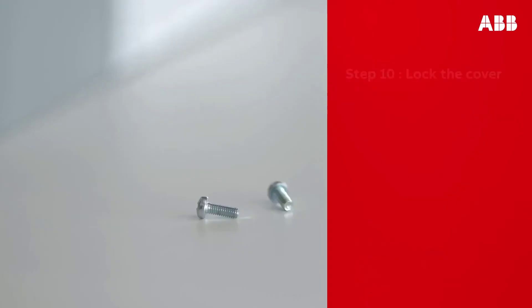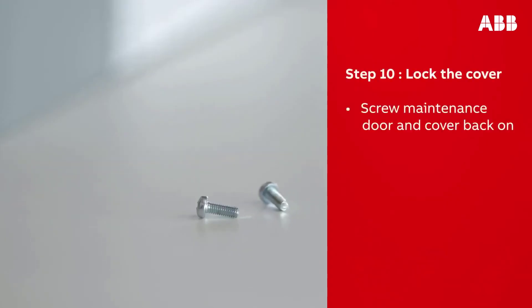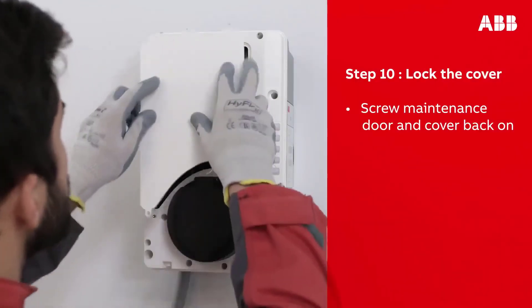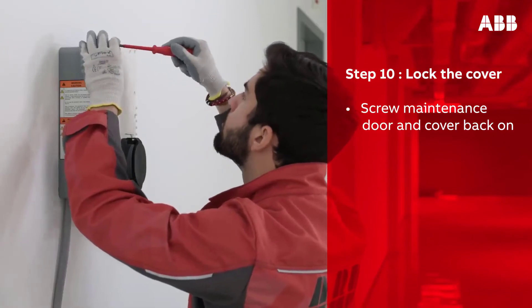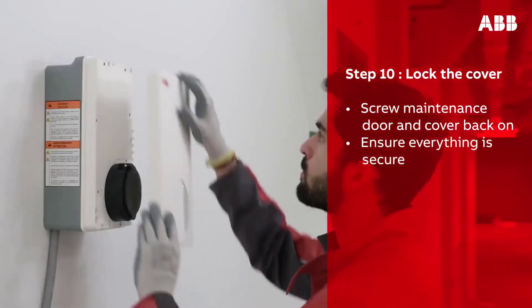To connect via SIM card, insert the nano SIM card into the socket, making sure that the gold pads of the nano SIM card are at the bottom. Using the screws that you removed from the box, reinstall the maintenance door and put the cover back on. Double-check that everything is secured in place.